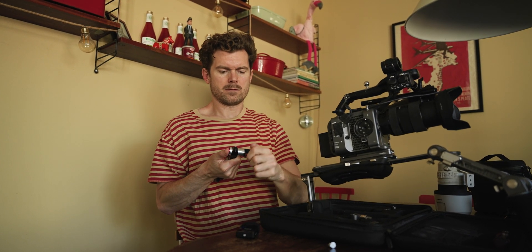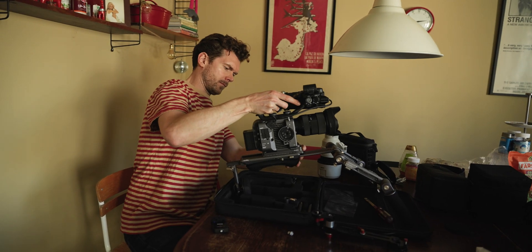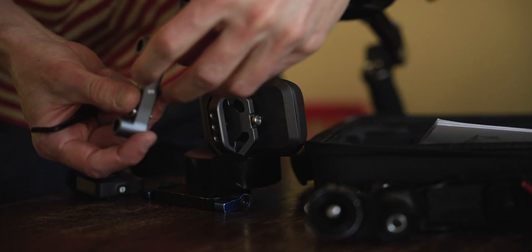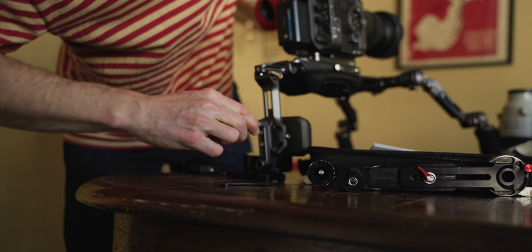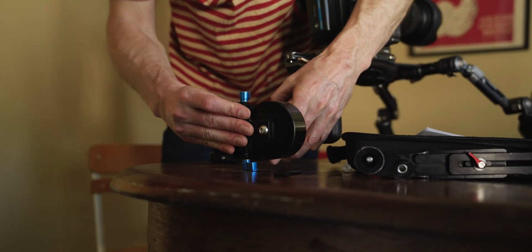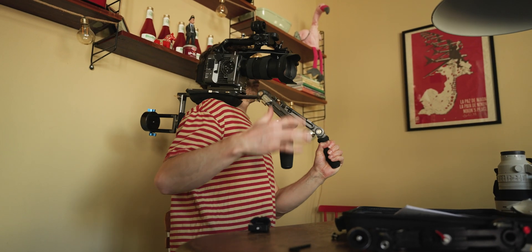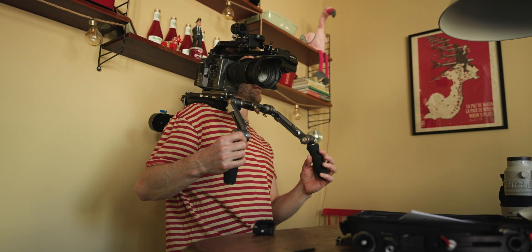For this test we're using the Sony FX6 and the Sigma 24-70, which is a standard go-to setup for a lot of run-and-gun shooters. We also used the included rods to add a counterweight for better balance. The rods are threaded and super easy to attach at the back of the rig. It's a little heavier but much more balanced — I can almost let my hands go.